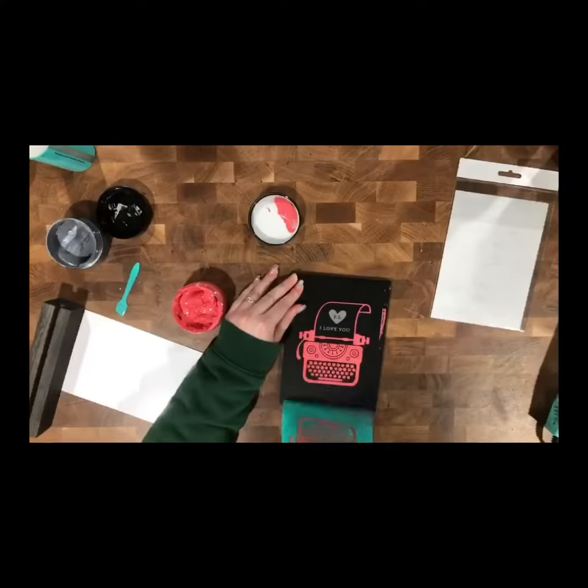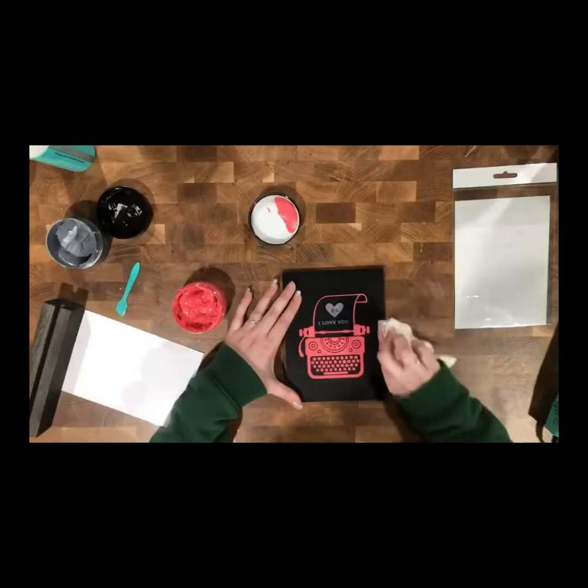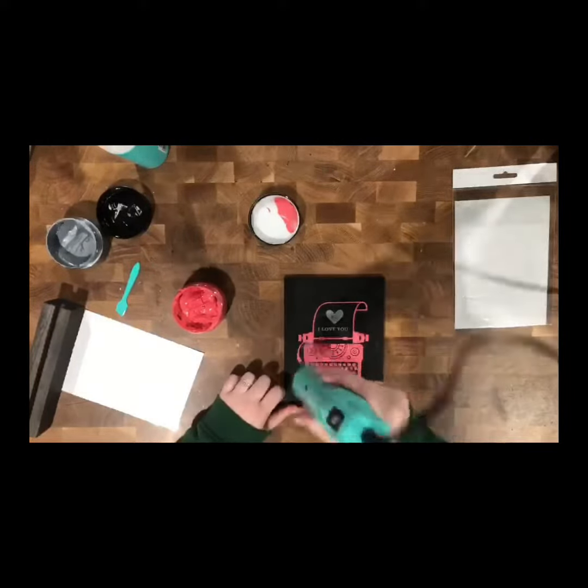Now we're going to peel it back. Look how precious it is! Isn't it super stinking cute? I just love it. Now we just did simply a wet paper towel, rubbed it along the edge, got that excess chalk paste off, and it's all good.